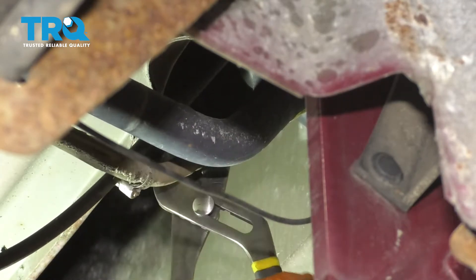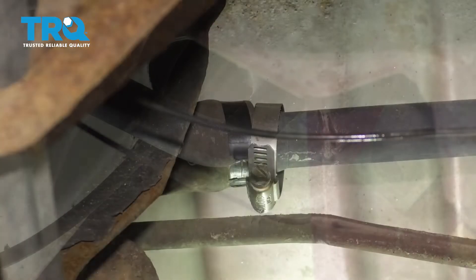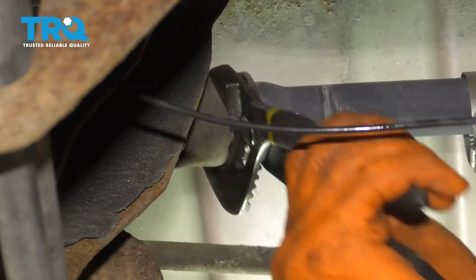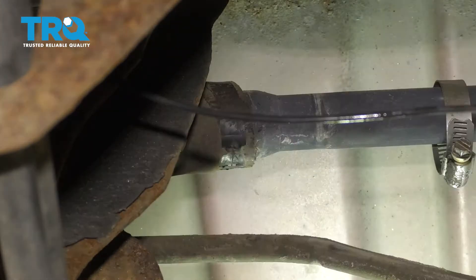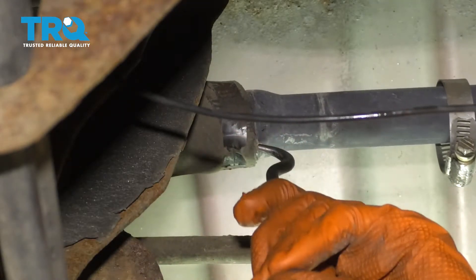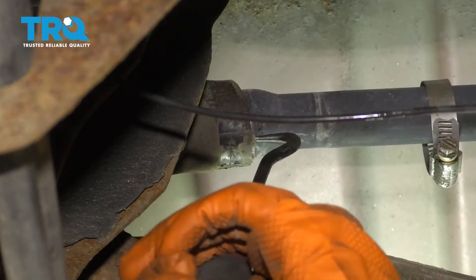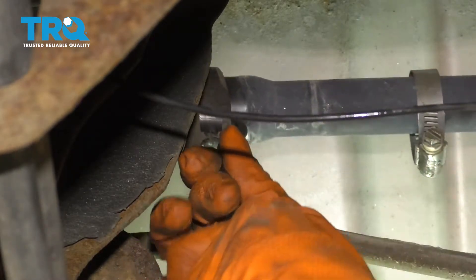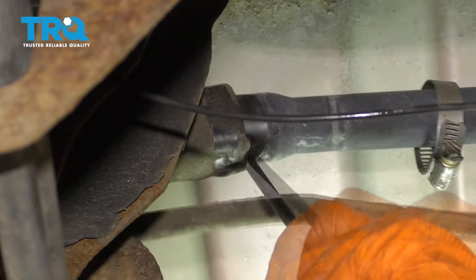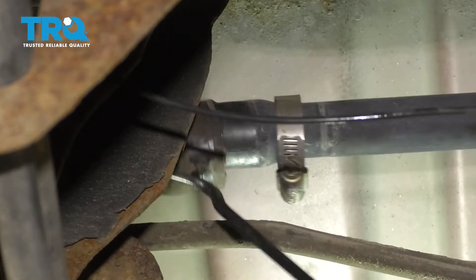I'm going to use some pliers to twist the hose to break it free — just be very gentle when you do that, and then unhook it. I'm going to do the same thing over here. I'm going to use this pick that hooks to hopefully break this hose free. Just be careful not to break the hose itself. There we go, it's coming off. I'm going to lower the gas tank as I do this. That's off.